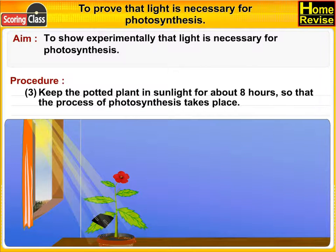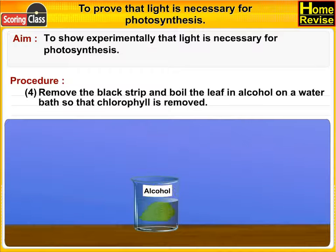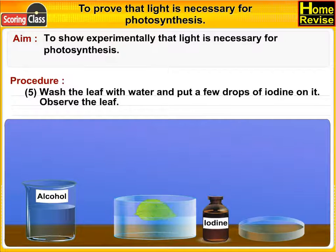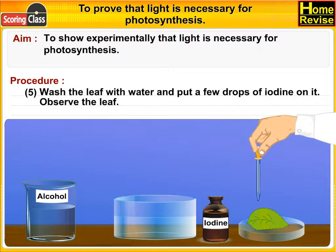Remove the black strip and boil the leaf in alcohol on a water bath so that chlorophyll is removed. Wash the leaf with water and put a few drops of iodine on it, then observe the leaf.